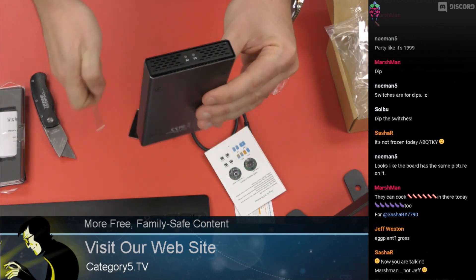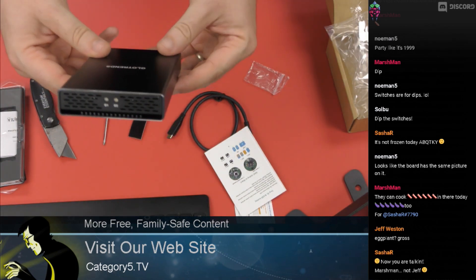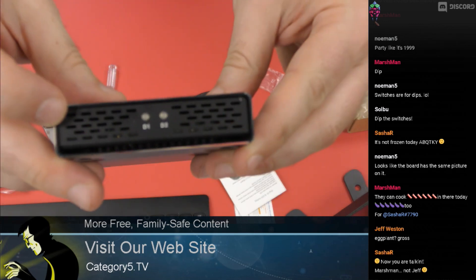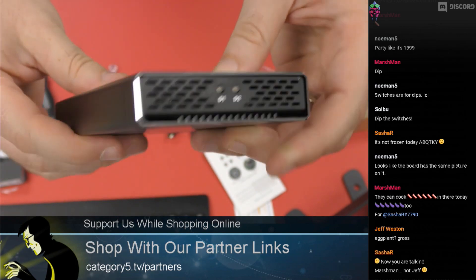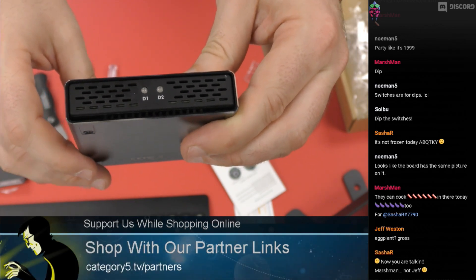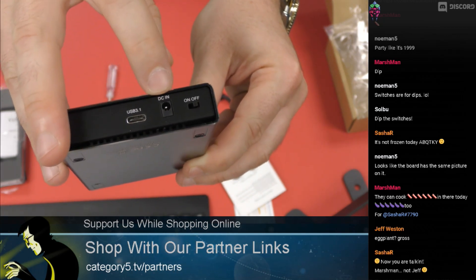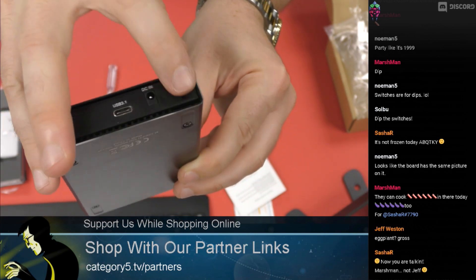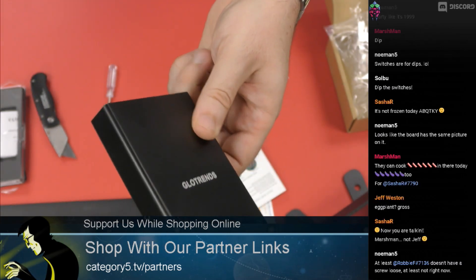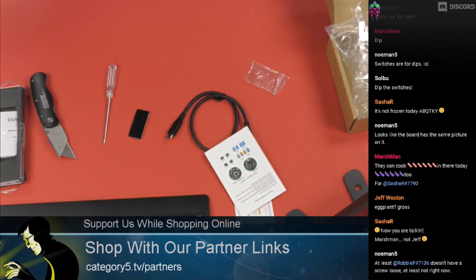There you have it — this is the Glotrends model. It has a grill at the front for airflow, it's aluminum, it has an LED for each M.2 showing status and data flow. On the back there's a DC input so you can supplement the USB-C with an extra 5 volts if needed, there's an on/off switch, and USB 3.1 Revision 2 provides up to 10 gigabits per second — though in RAID 1 I'll see 6 gigabits per second.